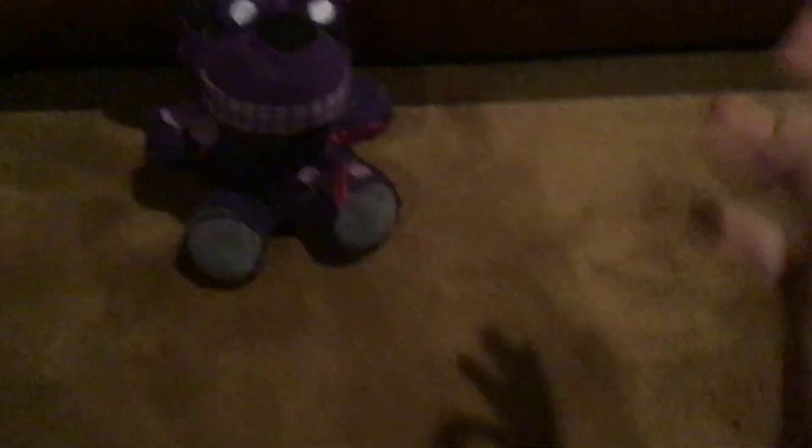Disclaimer before I start reviewing him: I did make him out of Dark Springtrap, so rest in peace for Dark Springtrap. Actually, no one cared about him, so whatever.